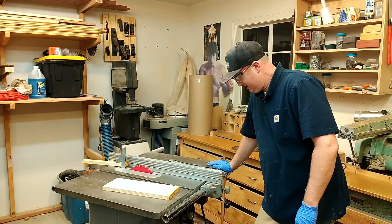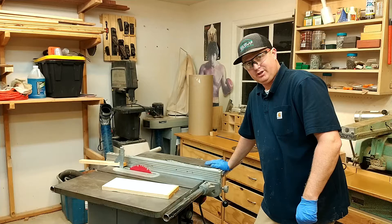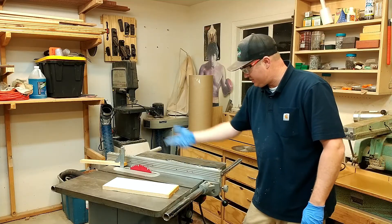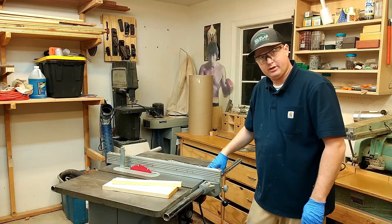Did you hear that thing stop? These Unisaws — I thought they were a bunch of hype until I got one, and these things are really well made. This splitter works pretty good. I'll probably need to straighten it out a little bit, but as you can see, it totally worked, totally did the job. What a great safety feature to have on there.